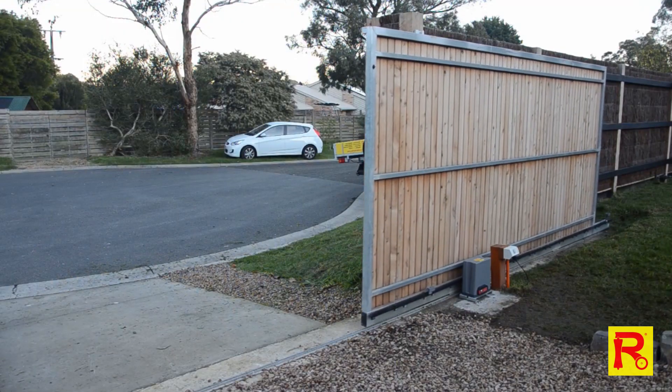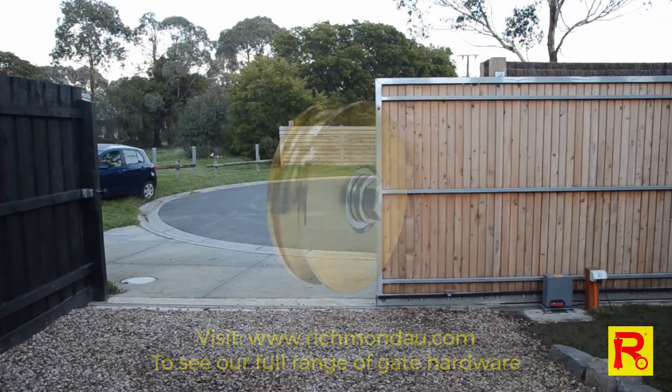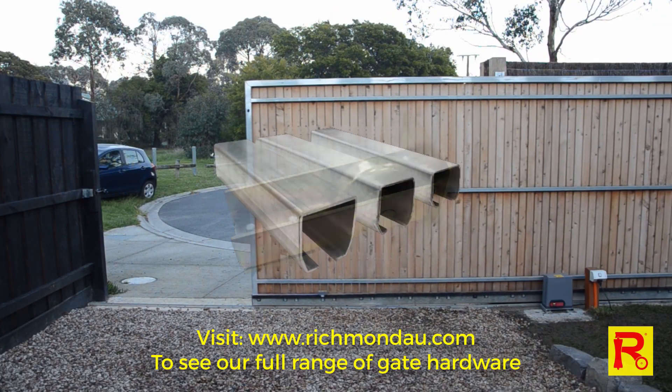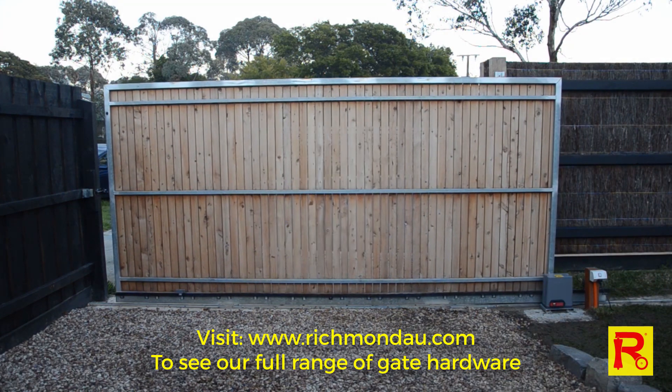Congratulations, you have successfully installed the GTR156 sliding gate opener. Additional gate hardware products are available from Richmond Wheel and Caster Company. Visit our website to see the full range of hinges, wheels, stoppers, tracks and more. Thanks for watching.